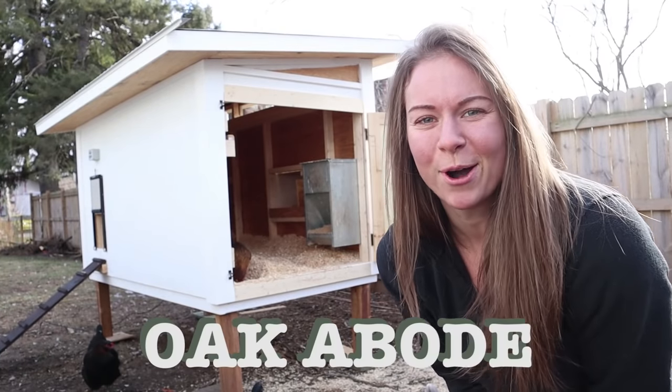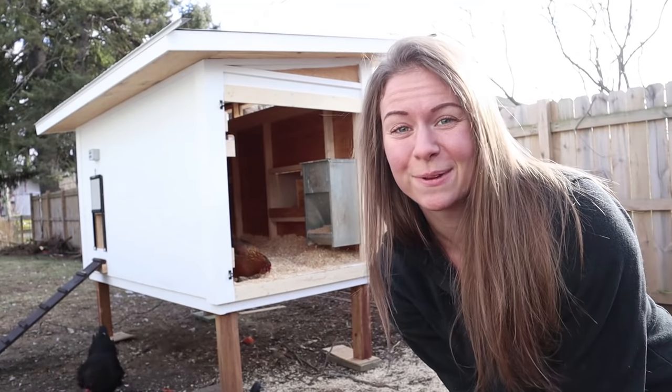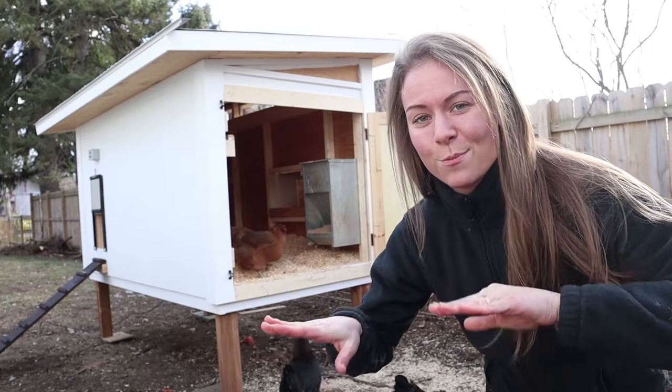Hey guys, welcome back to Oak Abode. I am excited to show you guys our brand new chicken coop, which Ian just finished building for us this morning. Our goal with this chicken coop was to have the most efficient chicken coop possible.